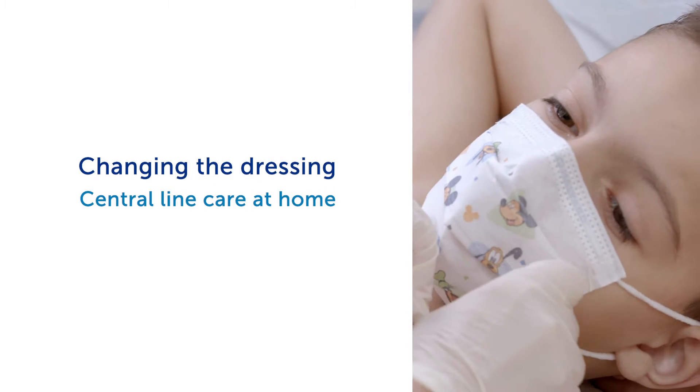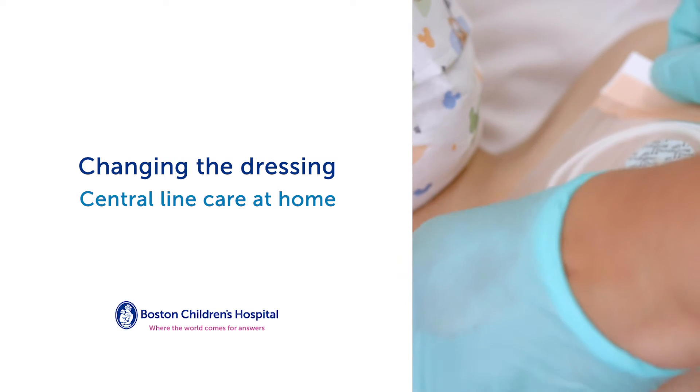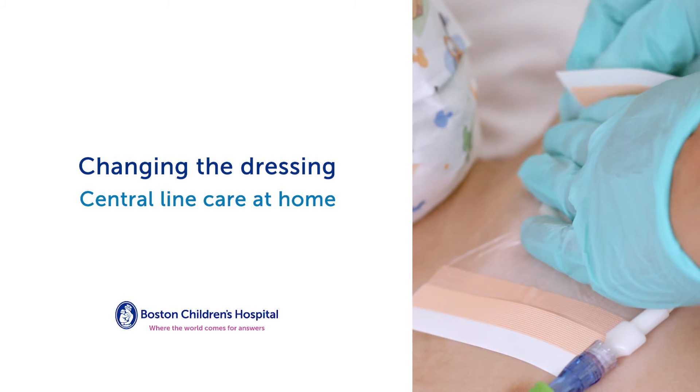Changing the dressing. In this video, we're going to talk about how to change the dressing on your child's central venous catheter. You will need to change the central line dressing every seven days, or if it gets loose, dirty, or wet. Follow these steps.